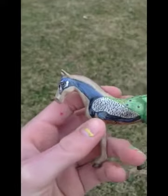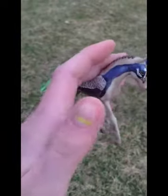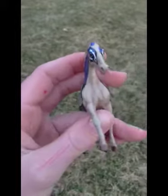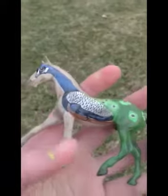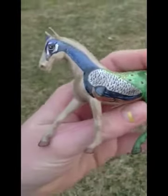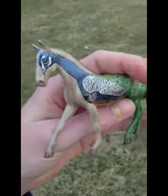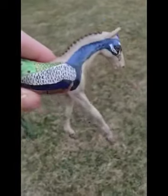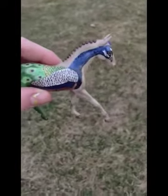Hey guys, Pansy Manes, and this is another one of my custom Breyer horses. I did this about a year ago — I think it was like 2011 actually. But after working on and off, just a little bit at a time, I finally finished him in like the time of a year, I'd say.